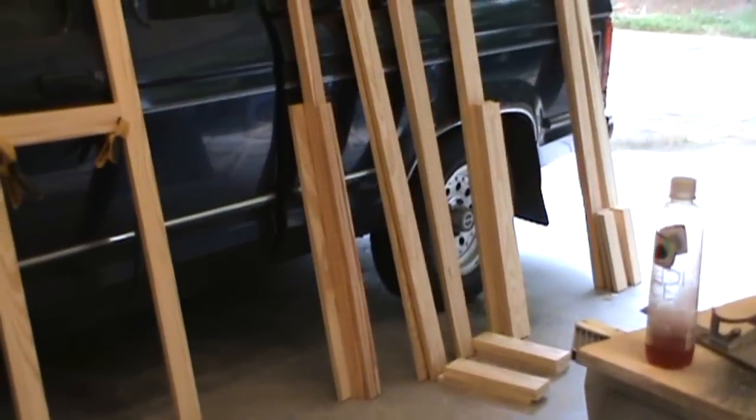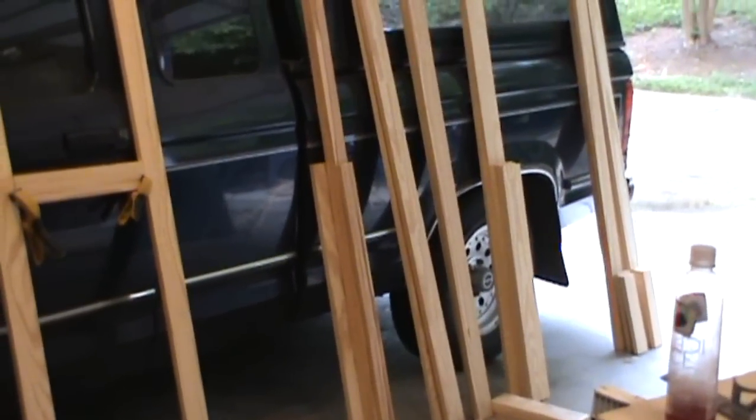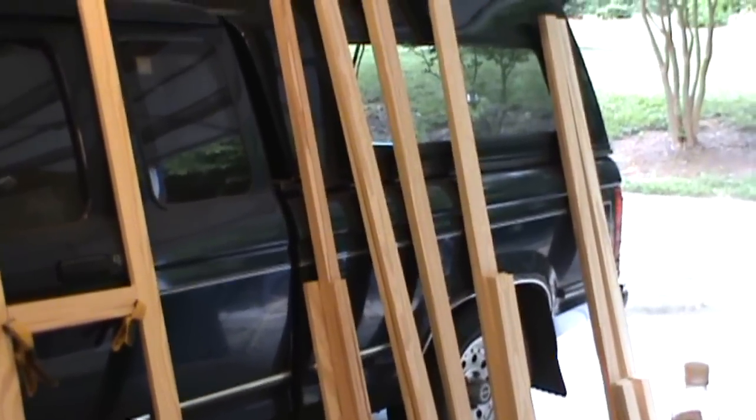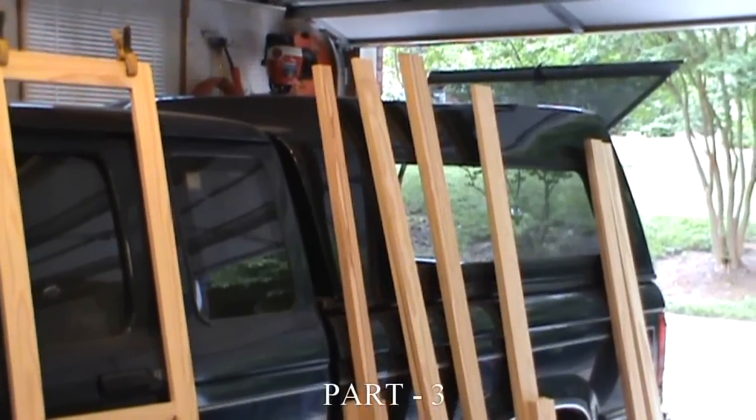Next week I'll go ahead and mill in the tenons, mortises, and dados, and maybe the weekend after that I'll be ready for some assembly. So long and thanks for watching.